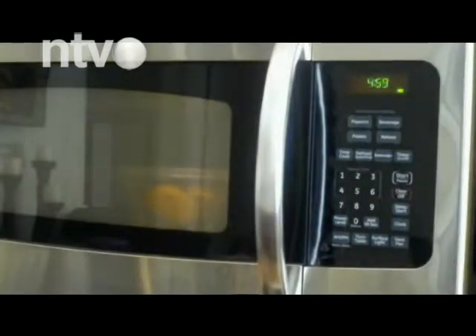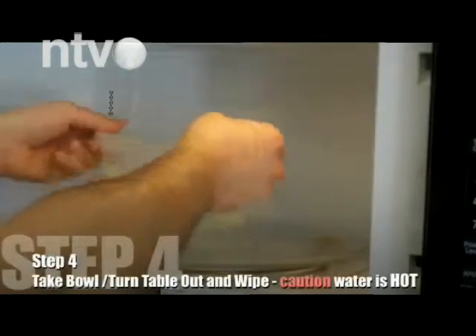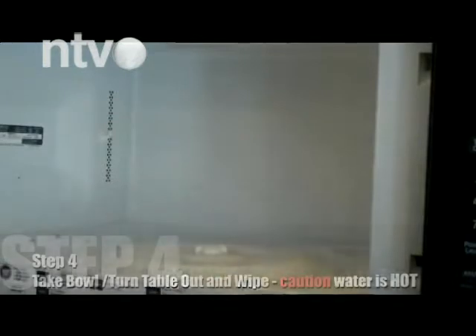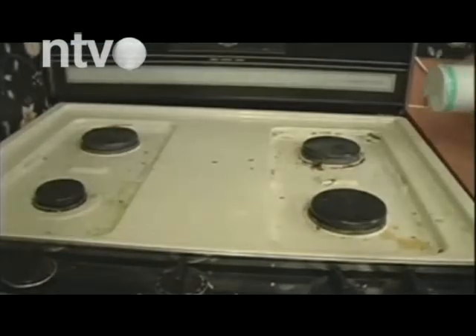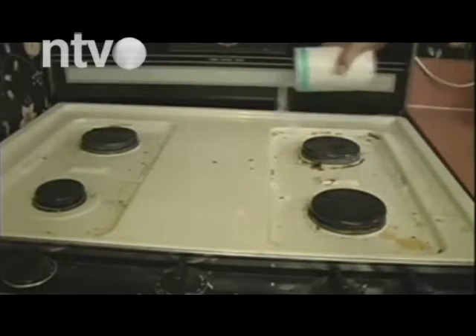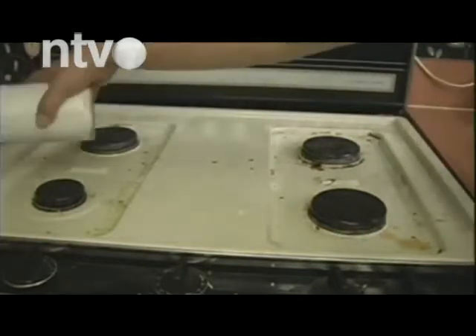Takođe možete u prokuvanu vodu dodati limun koji ste isekli na kriške. Smanjite temperaturu i ostavite da se kuva 30 minuta. U ove svrhe je dobro staviti u prokuvanu vodu i šaku karanfilića. Smanjite temperaturu i ostavite da se kuva 20 minuta.